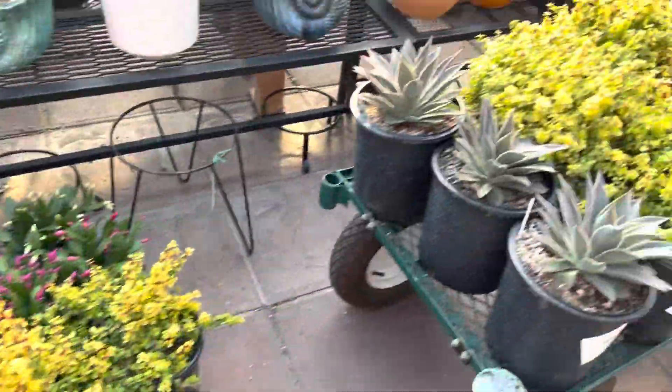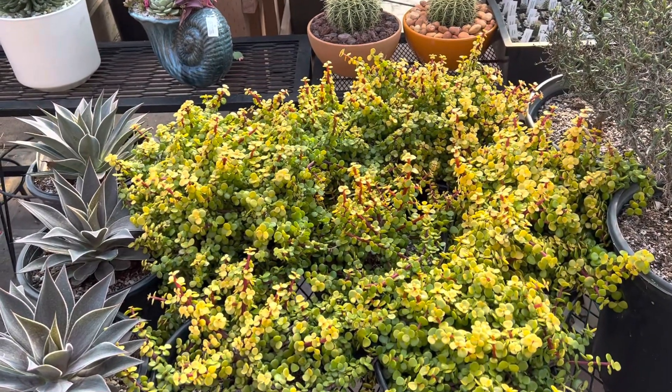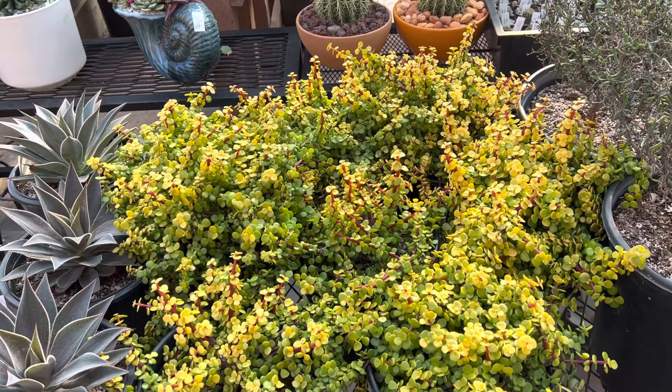So I just wanted to show you these really nice and easy-to-care-for landscape plants or container succulents. Thank you for watching.